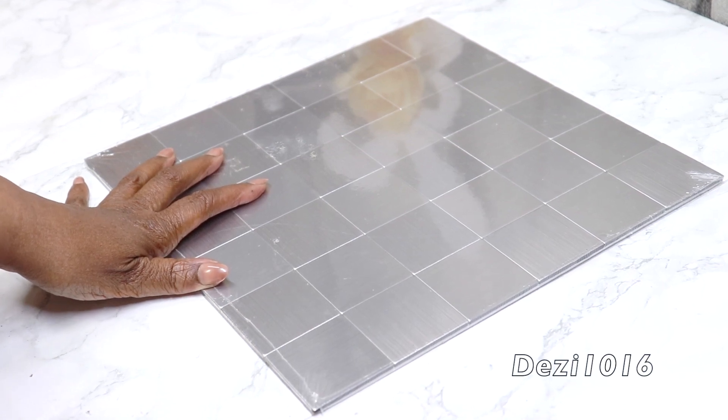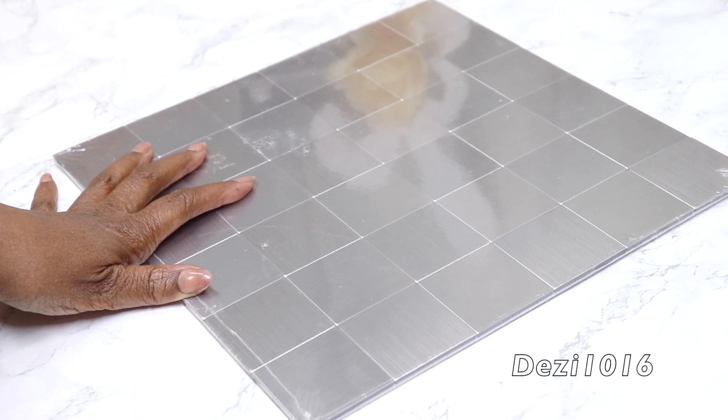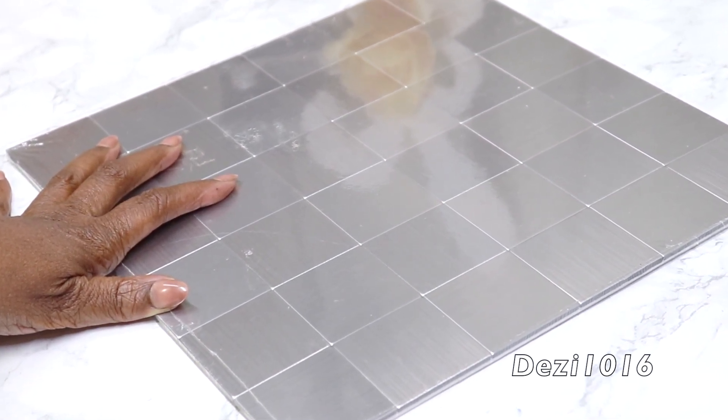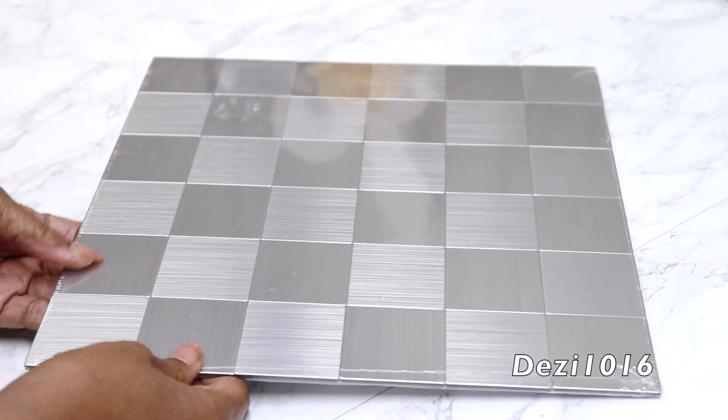Hey guys, thank you for joining me and welcome back. So today I'm going to use this backsplash panel to create some beautiful home decor for you. So this is one of two projects that I'll be doing today, and I'm going to start with this backsplash, which is a peel and stick aluminum wall tile.